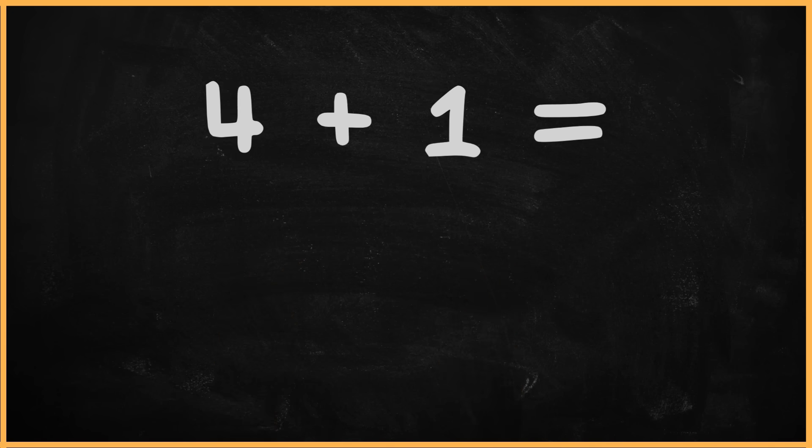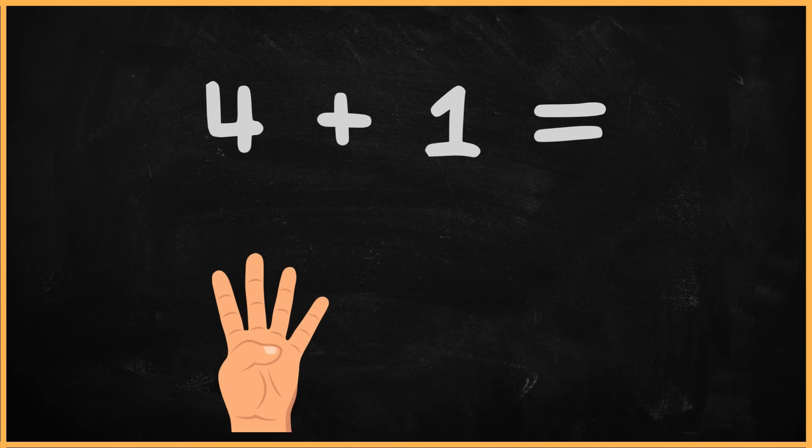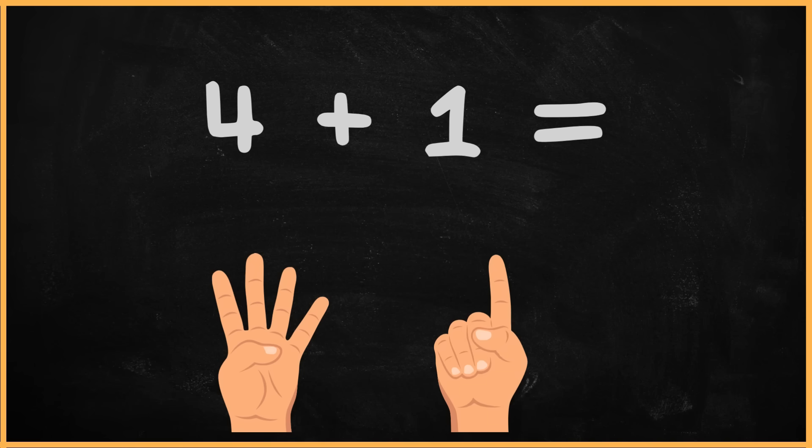What is four plus one? One. Two. Three. Four. Five. The answer is five.